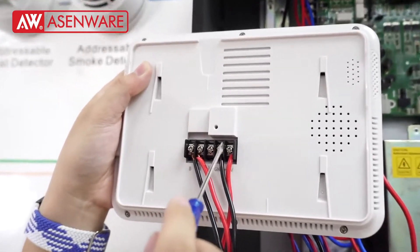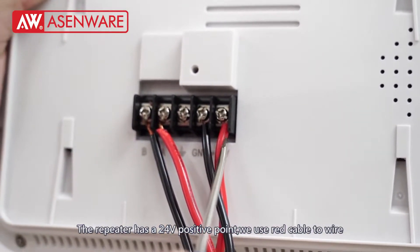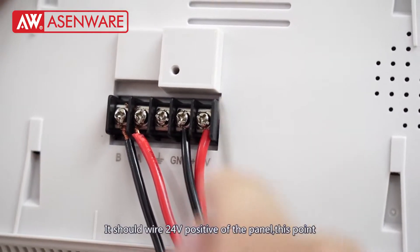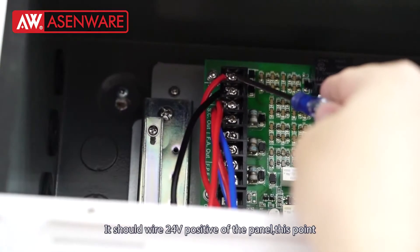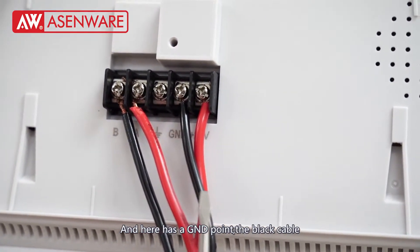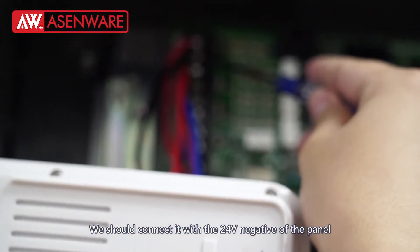The repeater has a 24V positive point. We use a red cable to wire it — it should connect with the 24V positive of the panel at this point. There is also a GND point; the black cable should connect with the 24V negative of the panel.